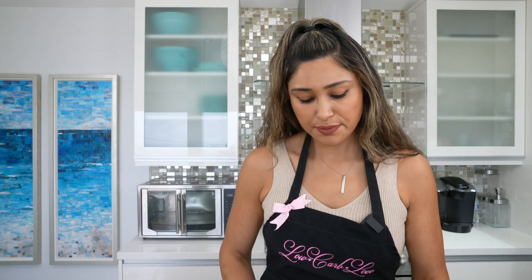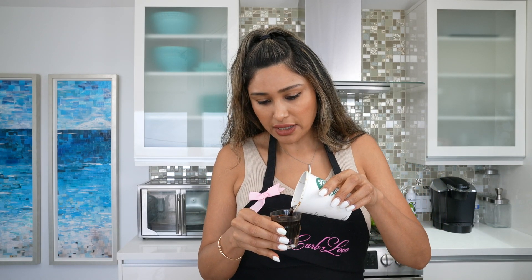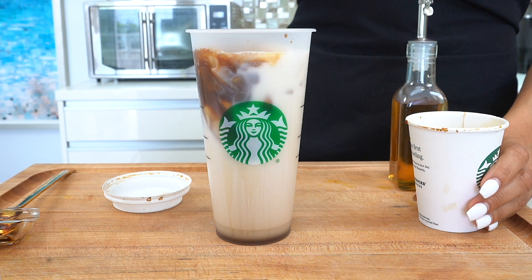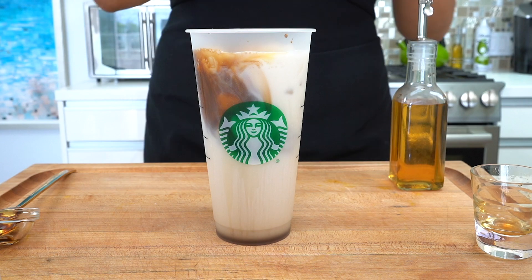We're going to pour the brown sugar syrup in. And now last but not least, our espresso — this is actually two shots of espresso — we're just going to pour that in.